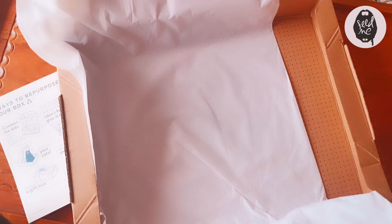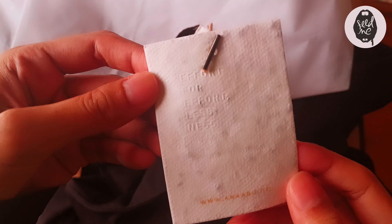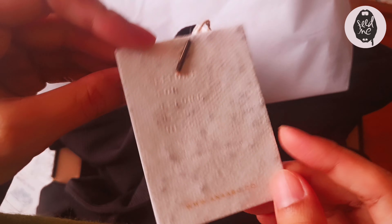Oh, black is my favorite color! It's a two-piece wear. Look at that! The tag says 'effort for effortlessness,' and Ana Abu definitely has an effortless kind of feel to it.